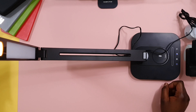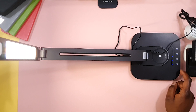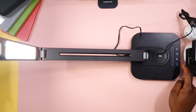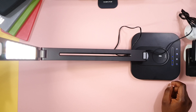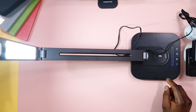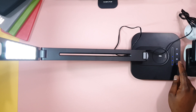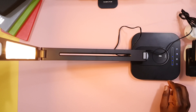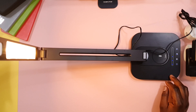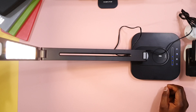It also has color temperatures in its settings. If you tap it once, it changes to the daylight temperature — this turns on all the LED lights. If you tap it again, it then moves to the warmer temperature, and then this is a combination of both the daylight and the warmer LED lights.